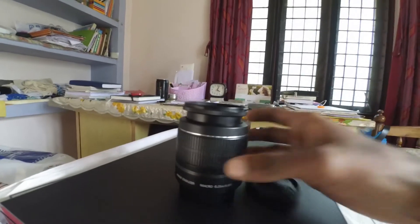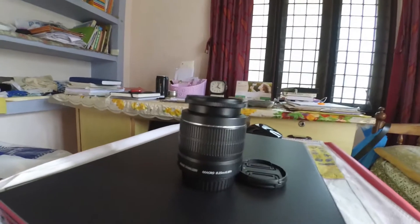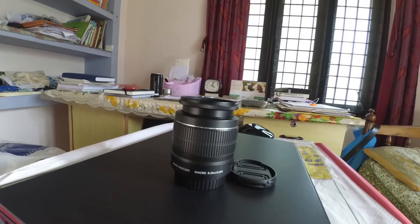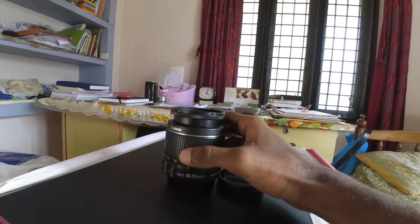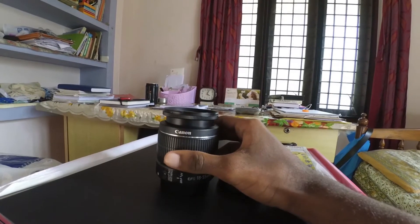The next thing I want to talk about is what to do if your lenses are being attacked by fungus. The first step is to visit your nearby service center. For example, since I have a Canon DSLR, I go to the nearby Canon service center and they clean it up, but it takes time — it might take about two days.